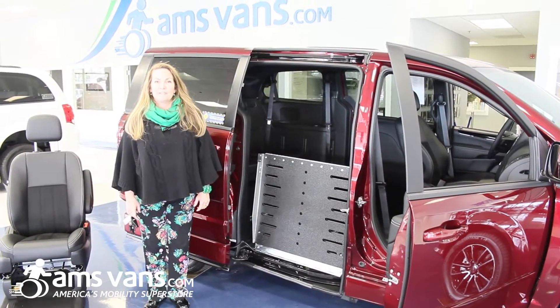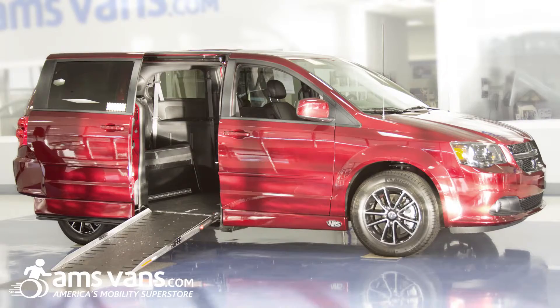Hi, my name is Ginger and I'm with AMS Vans. This is our Legend side entry conversion.